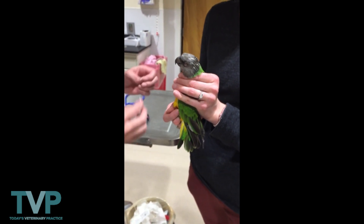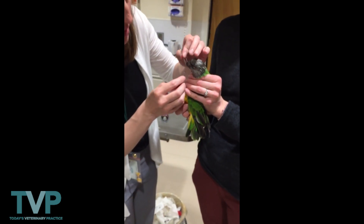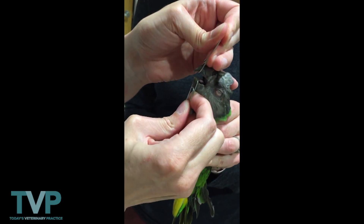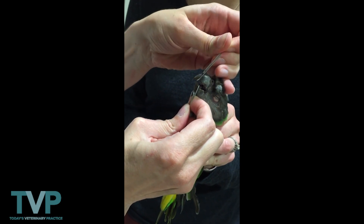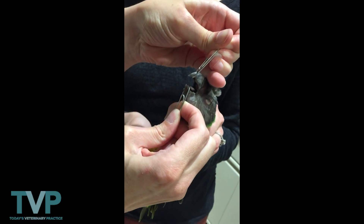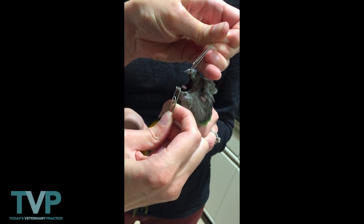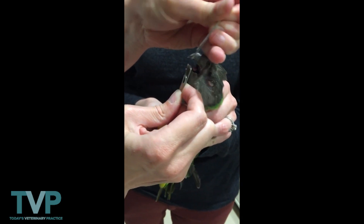Then we're going to take a look in the mouth. The bigger the bird, the bigger the instrument you need. This bird is pretty little, so we can take a look with paper clips. We open the mouth and then we can look at the choanal papillae and evaluate for any masses or ulcerations.